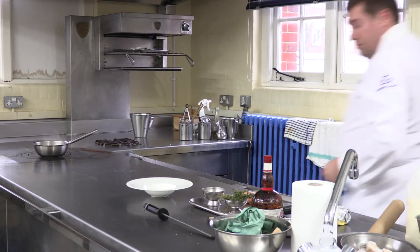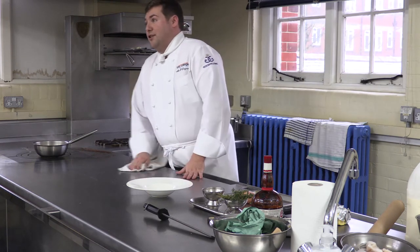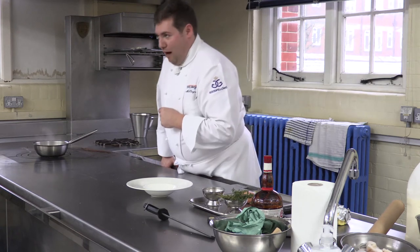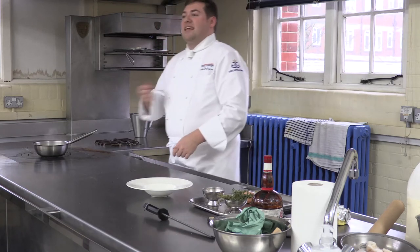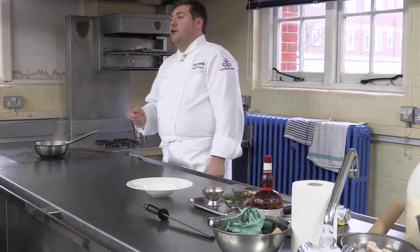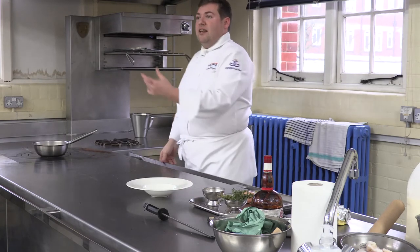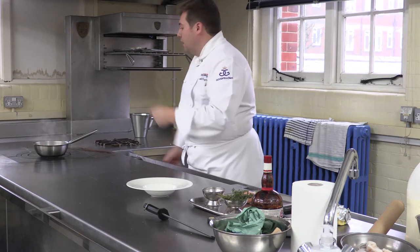We're going to finish it with egg yolk as well — we're going to put a little egg yolk into the sauce, which makes it very tricky because we don't want to end up with scrambled egg. We're going to stir half an egg yolk through the sauce, and then we're going to glaze the fish and put it under the salamander. The egg is going to help it glaze nicely and give it a nice golden colour.